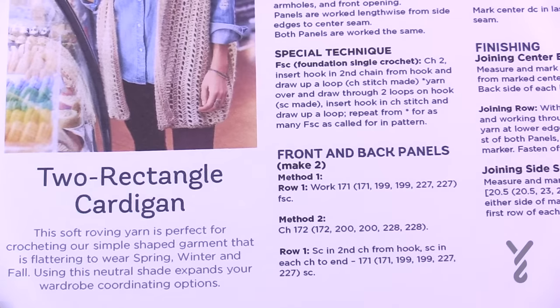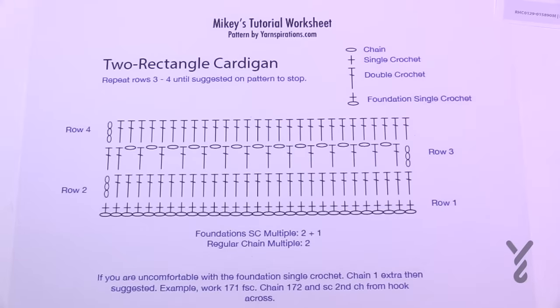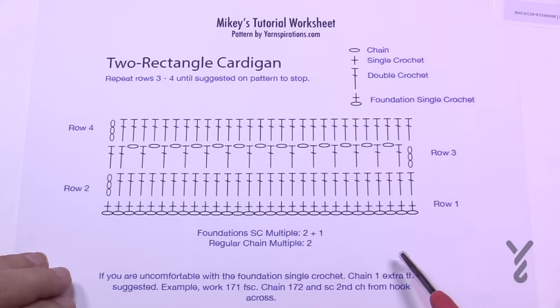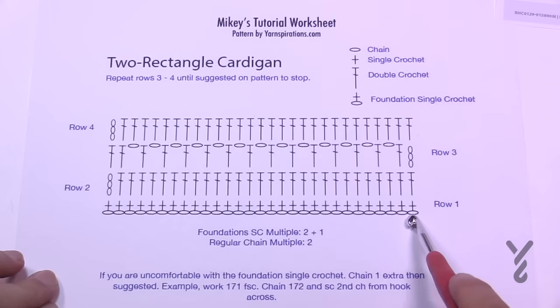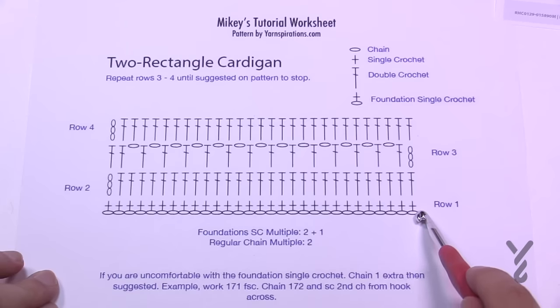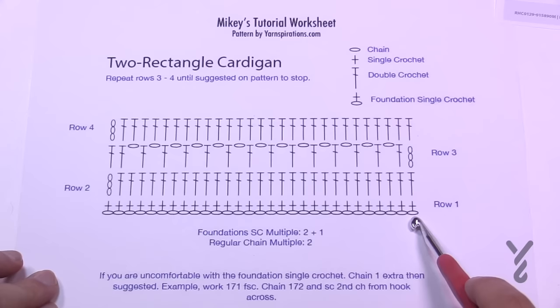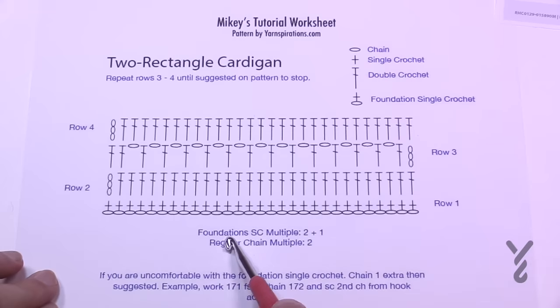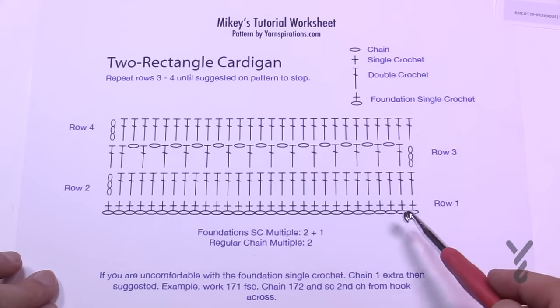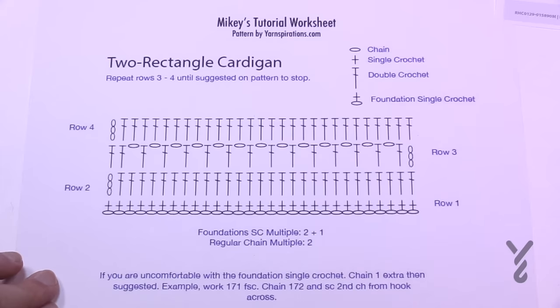I also have a crochet diagram. If you follow the link from this video over to thecrochetcrowd.com you'll find this crochet diagram. This is the repeat — I drew it as if it was foundation single crochet, with the single crochet sitting on top of the chain. If you'd like to do it the regular way, just add one extra chain and single crochet across. The multiple for foundation single crochet is two plus one; for a regular chain it's multiples of just two.